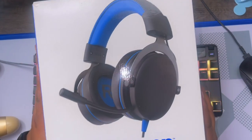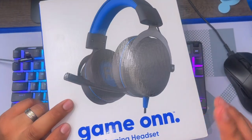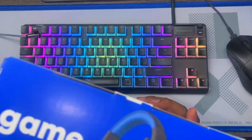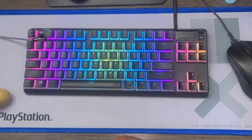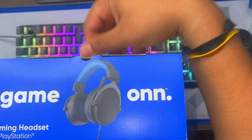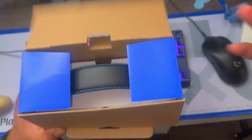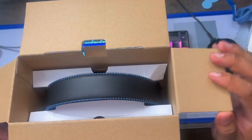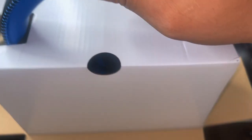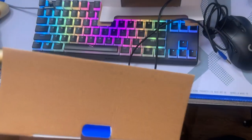All right guys, so I bought these for the PC. They're supposedly for PlayStation but you can use them for anything. Let's just open them up real quick. I have the receipt — you gotta save this. Let's just open them up right here like this, and pretty much that's it.